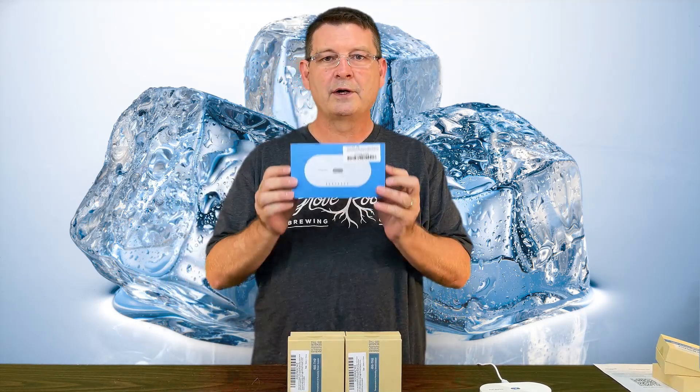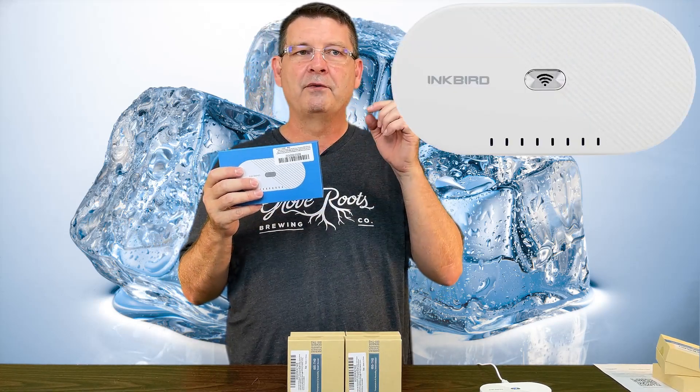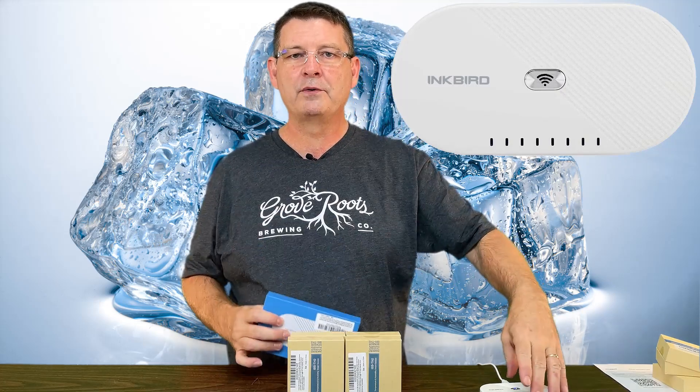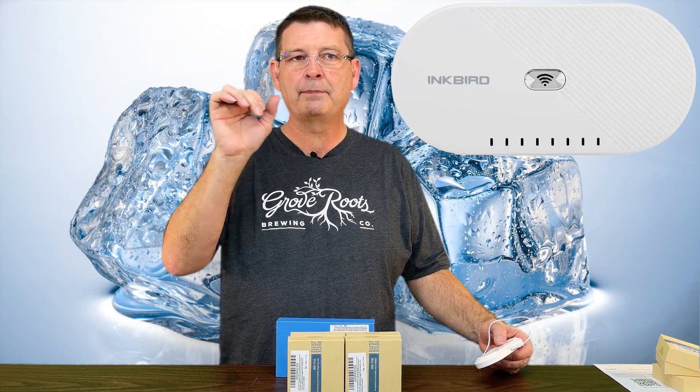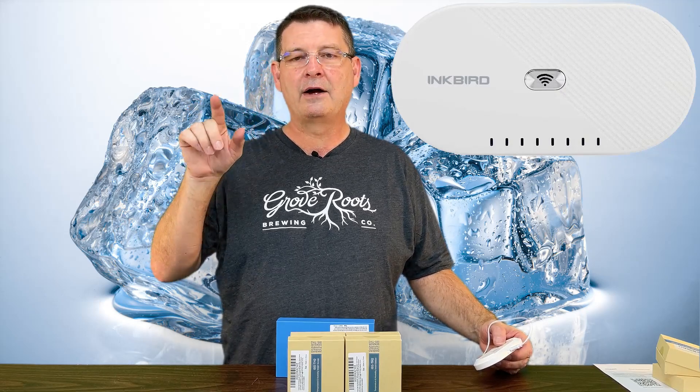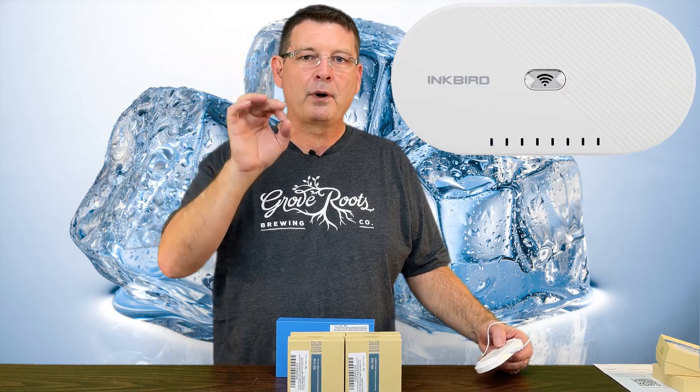I had almost a two-hour nightmare and was getting ready to return everything. I am returning two additional sensors and I will explain so that you buy the right products. There will be links down below — all of this was purchased on Amazon. We're covering the Inkbird IBS-M1 Wi-Fi gateway. It supports up to four Inkbird sensors for remote monitoring of temperature and humidity via the internet using the Inkbird Pro app on iOS or Android.